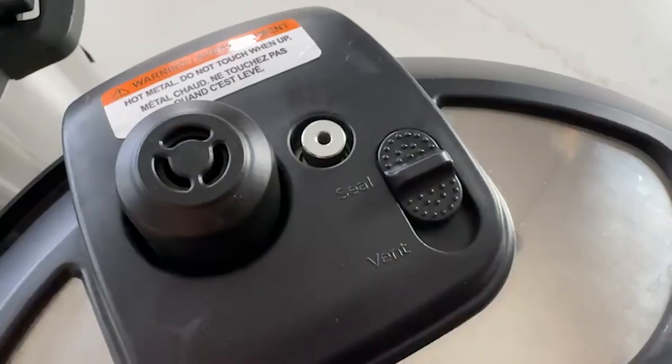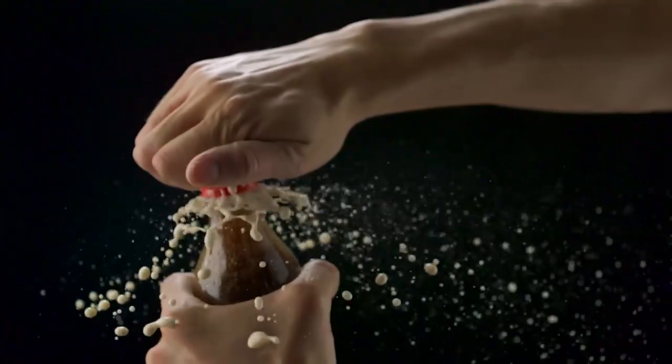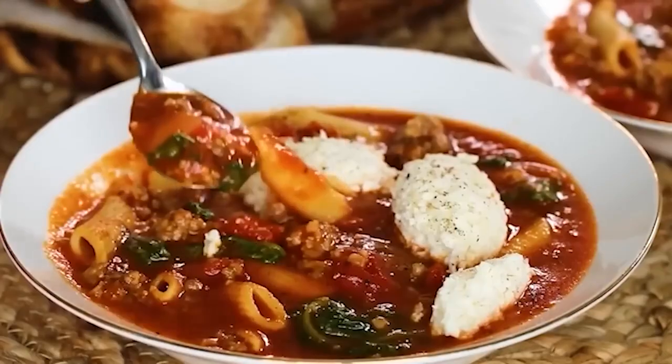Turn the sealing knob from the sealing position to the venting position to release all the pressure. If you have children, pets, or others who are easily startled, warn them first. On the Duo Plus, press the button into venting position; on the Duo, move the knob over quickly. When there's a lot of liquid, release steam in short bursts rather than all at once — like a shaken soda bottle — because with soups or large amounts of liquid it can spew food out of the lid, which is dangerous.